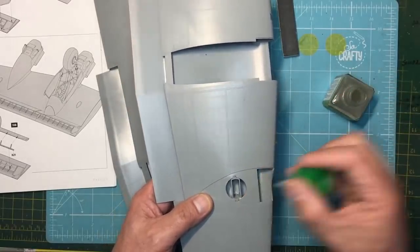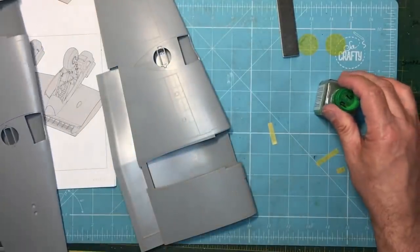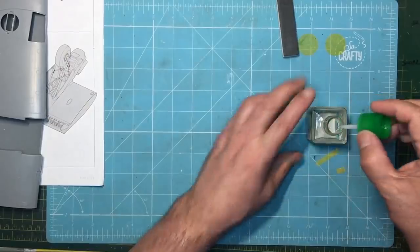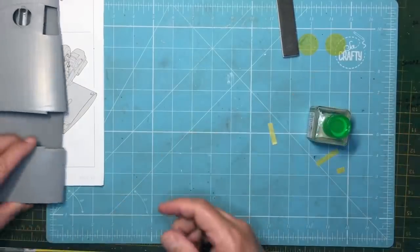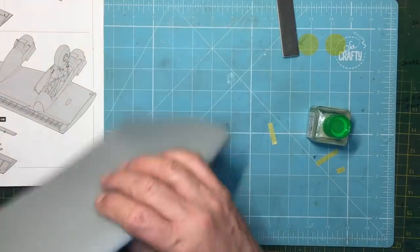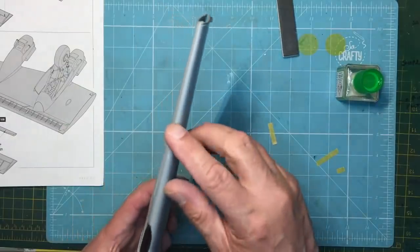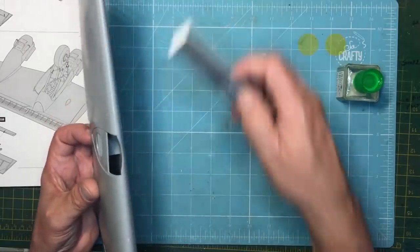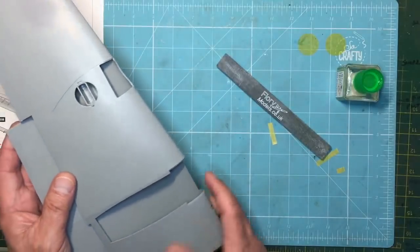So there we go — those inserts are in now, they sort of open the wing up and give it a bit of rigidity. I've also been sanding down the seams on the front — they need work, they need some filler because you've got these gates that break off in the factory and they have sink marks around them. Be prepared to do a bit of filler work on those.